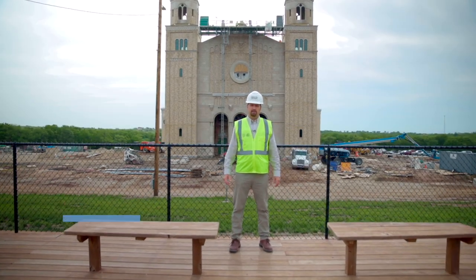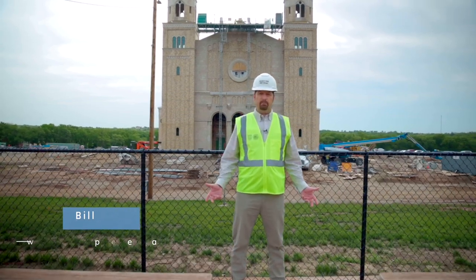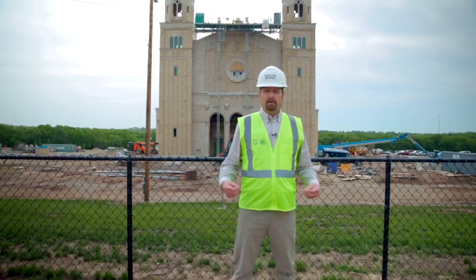Welcome back to the Immaculata Church Project here in St. Mary's, Kansas. Today we're going to give you a brief update on the exterior progress and then go inside, where Father Rutledge is going to discuss more about the liturgical artwork.